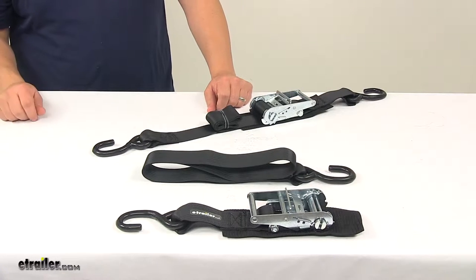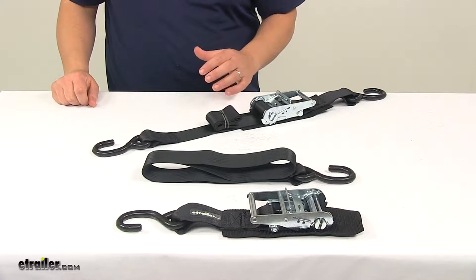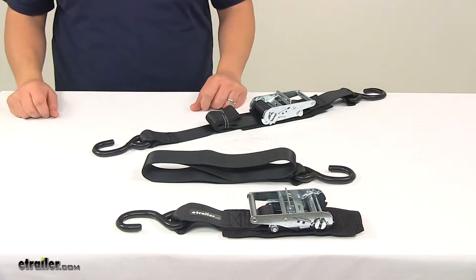Today we're taking a look at the Boat Buckle Heavy Duty Ratchet Transom Tie-Down Straps. These tie-down straps let you firmly secure your boat's transom or stern to your trailer.